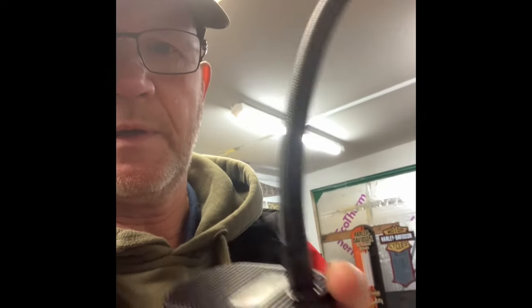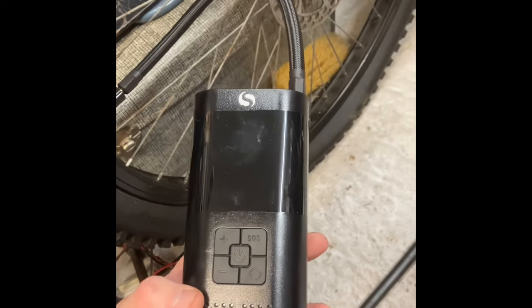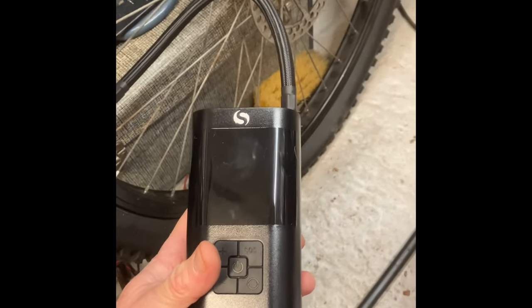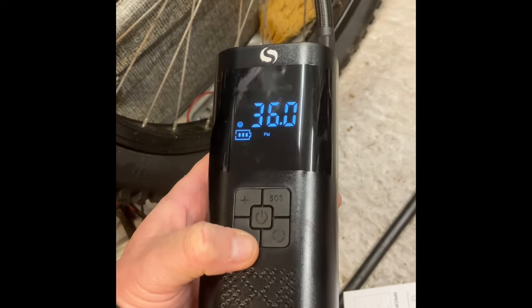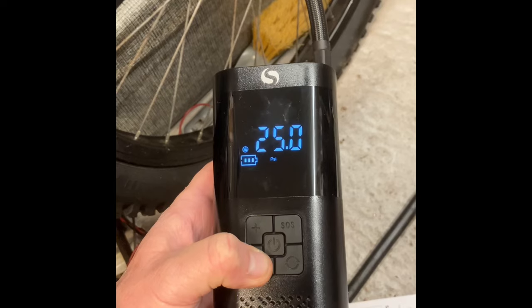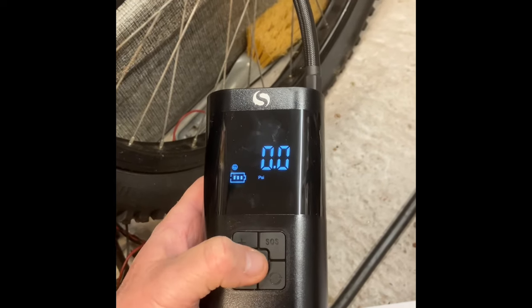I've put the pipe on as you can see and I'm going to screw it onto the tire. Here we go — attached to the bike. I've let the air out of the tire. I'm going to set the target pressure. The tire says 35 but I don't need that much, so I'll set it at 23 PSI. Press the middle button for a couple of seconds to switch it on, then use the plus button to select your pressure.